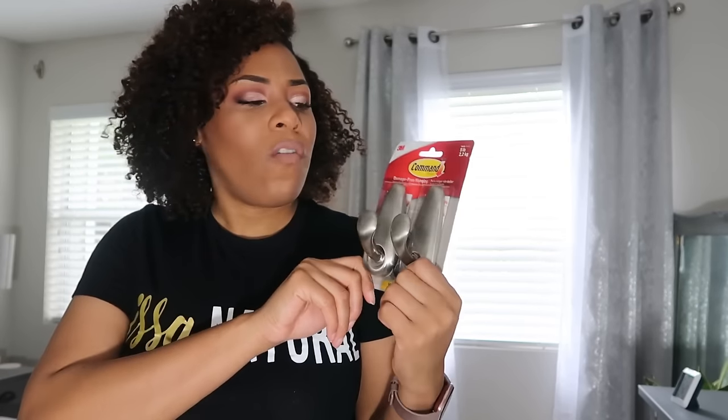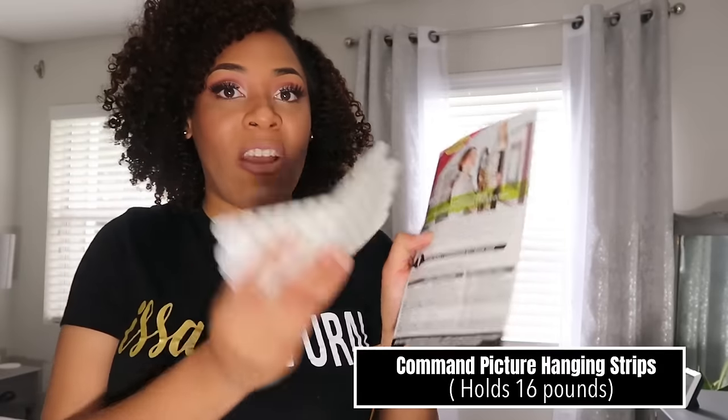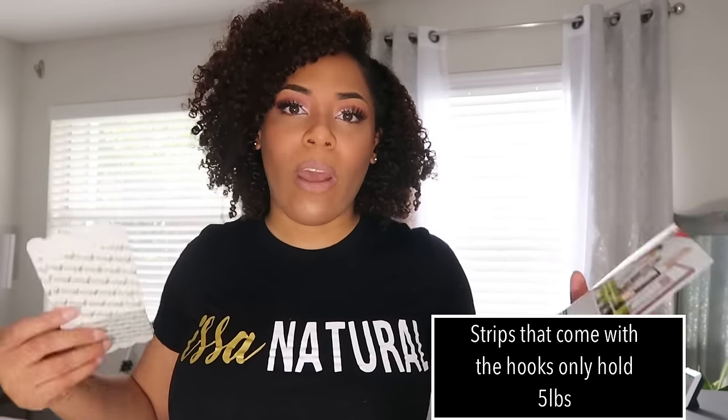First I'm gonna walk you through what you're gonna need. You'll need a regular set of 3M damage-free hanging strips. By themselves these can only hold five pounds, which a lot of curtain rods and curtains exceed. So you're also gonna need some command picture hanging strips. When you order them from Amazon they come separate, but if you buy them in stores they're together. These picture hanging strips can actually hold up to 12 or 16 pounds — a bigger weight. It depends on the weight of your curtains. You can't hang heavy 20-pound tapestries, but you can hang moderately weighted items. You're also gonna need your rod.